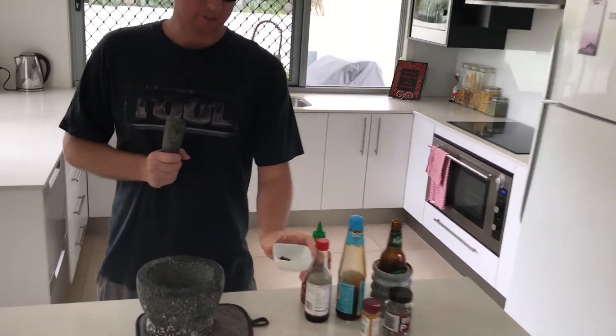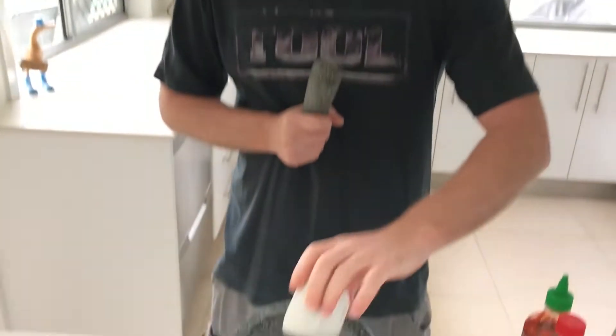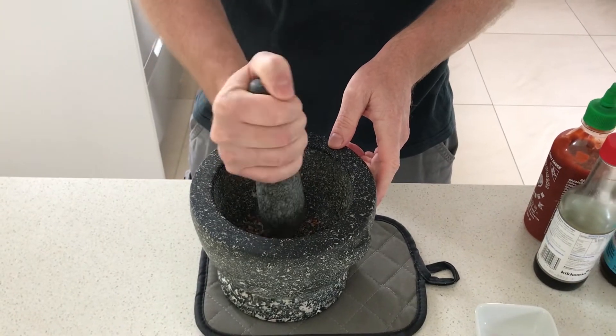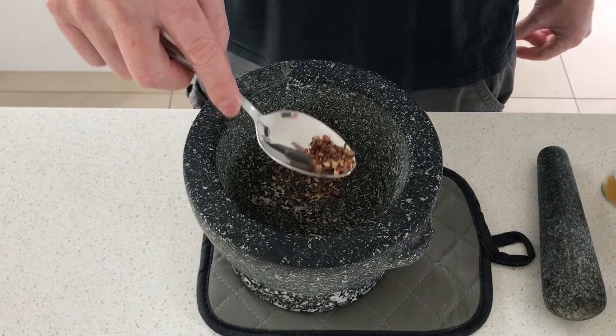My key ingredient today is Sichuan pepper. This will make or break you. If your face goes numb, you've gone too hard, so just be careful. Put it in — if you don't have a mortar and pestle, just give it a little bruise on your board. Give it a quick grind. You need to keep a little bit of texture.